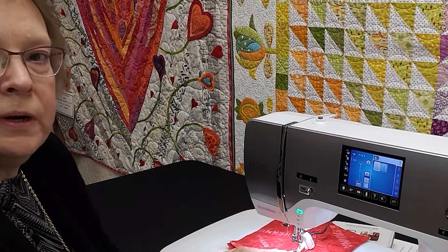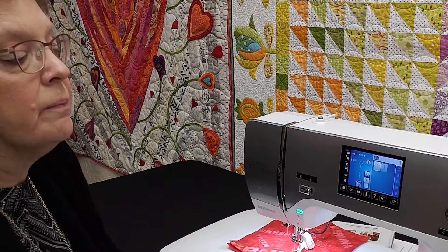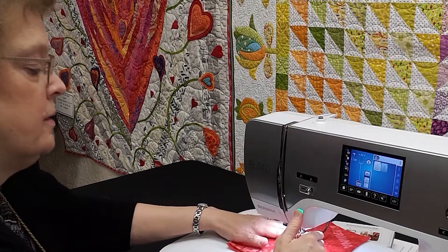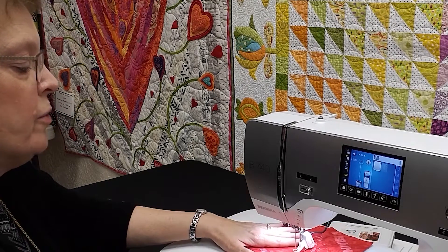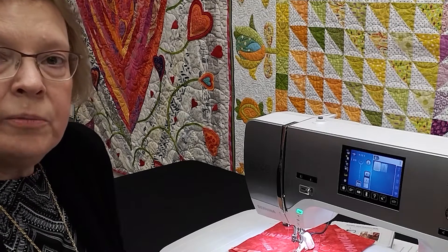Now that we have attached the Bernina Stitch Regulator to the machine, the screen has changed and we have dropped our feed dogs. There are two modes you can use when free motion stitching. In mode one, once we start stitching, the needle goes up and down continuously whether or not you're moving the fabric. This is really nice if you are doing an angular quilting design — stop in the corners, let the machine take a couple of extra stitches, and then continue on, and that will give you nice sharp corners.